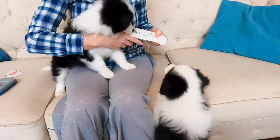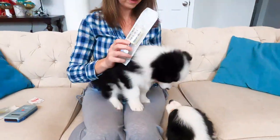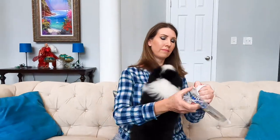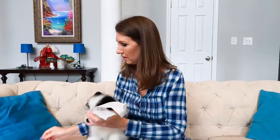The way microchips work: this particular chip number goes into a database, and once the person registers the chip number with their information, if the dog is ever lost and they scan the microchip, this number will come up with that person's information so that they can be contacted.